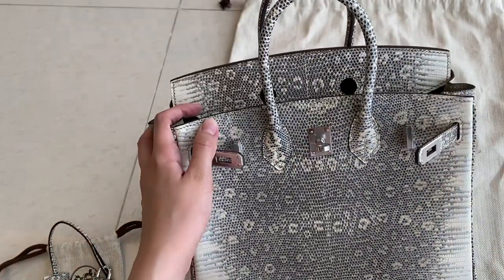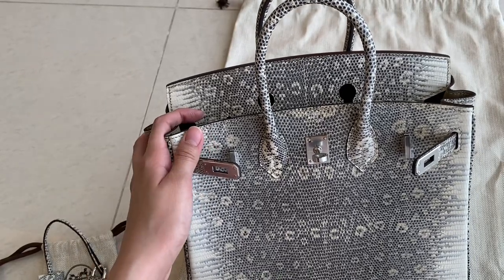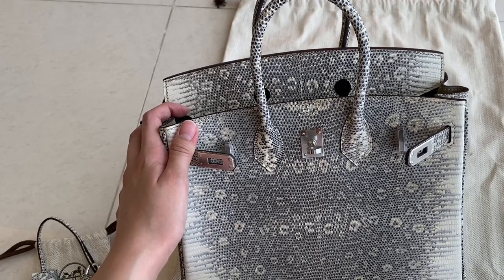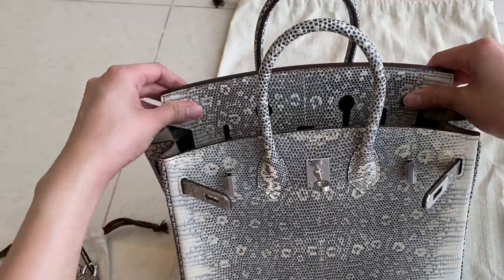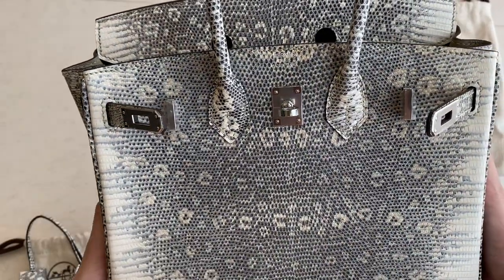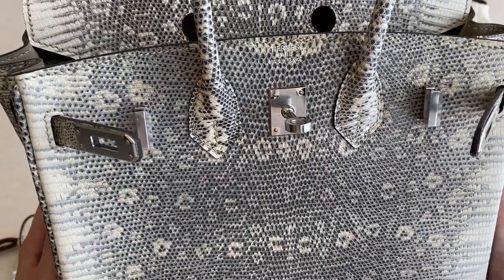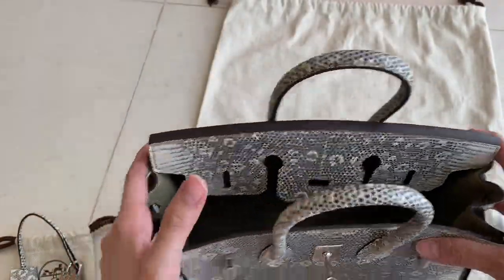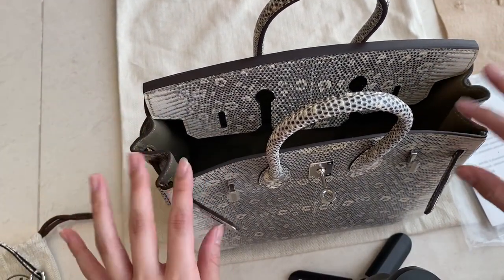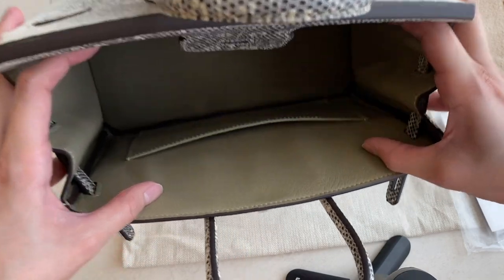Just so you know, we never edit our pictures. All our pictures are real — no color adjustment or anything like that. What you see is what you will get. The color is amazing. The outside is ombre but the inside is just a normal color, kind of like a natural or neutral tone.